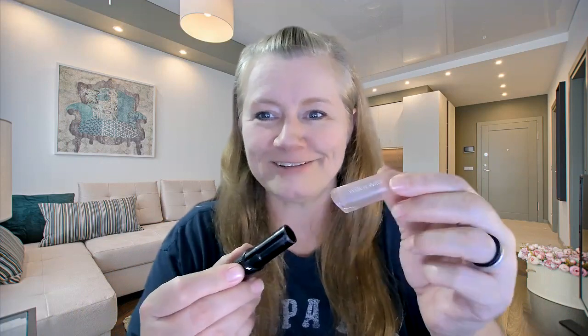I did have tons of acne in high school — I had taken pills and creams and all this stuff. This is my Wet n Wild lip product. The cap is disgusting, it's broken, but anyway.